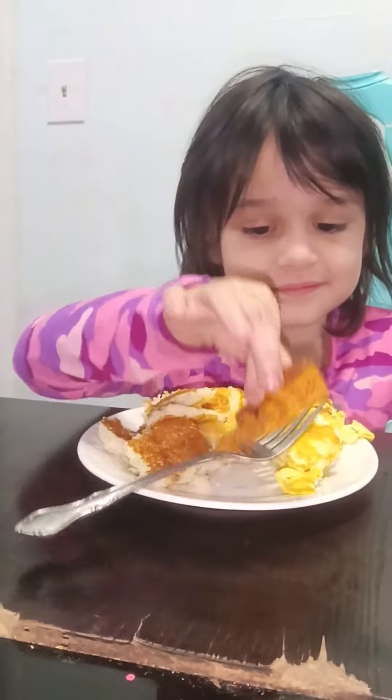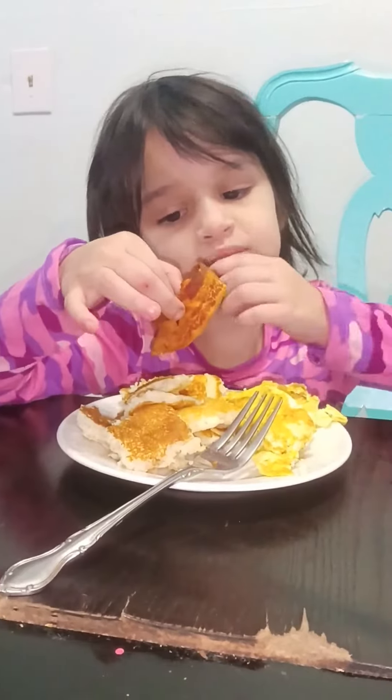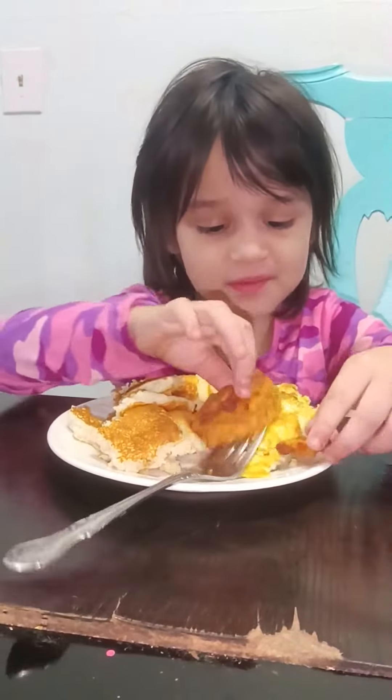Let's see if Mr. likes it. Mr., try the pancakes. This is good, all right!